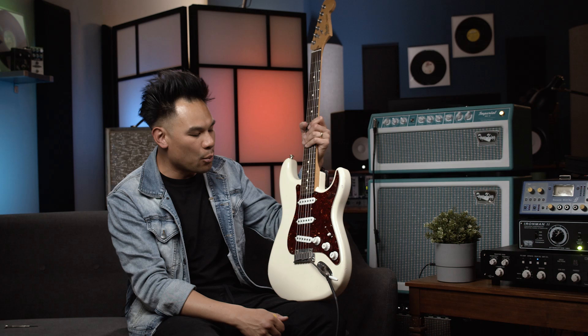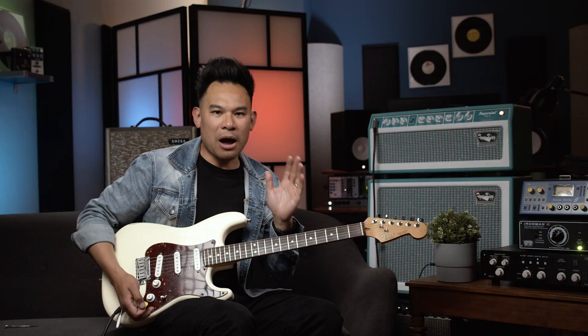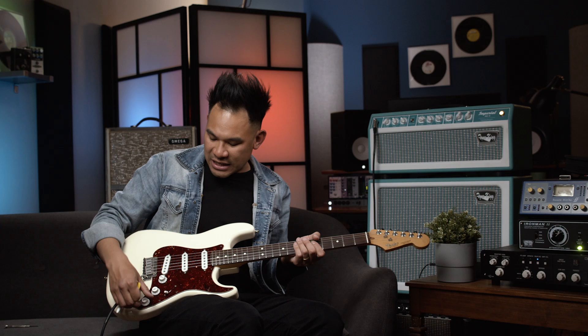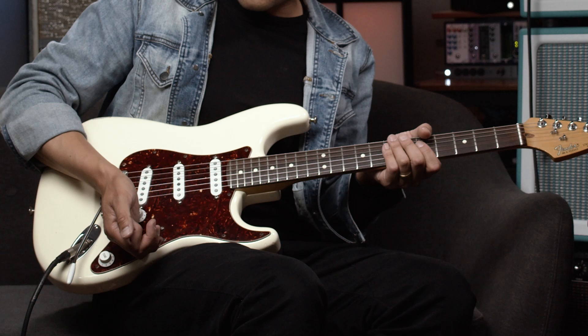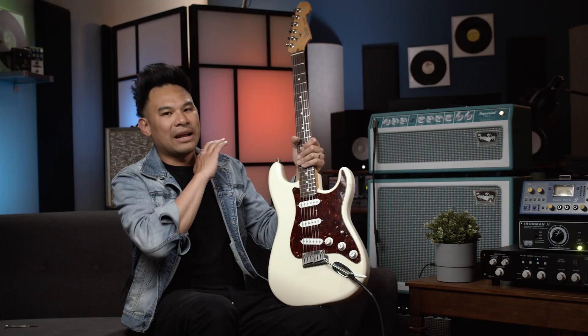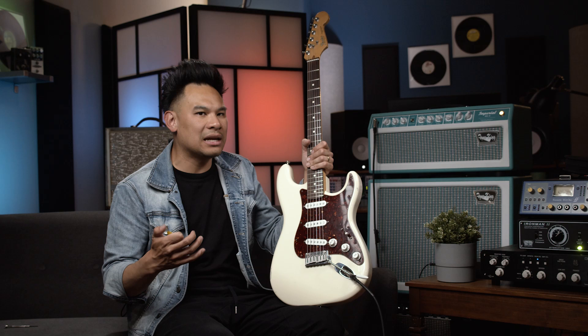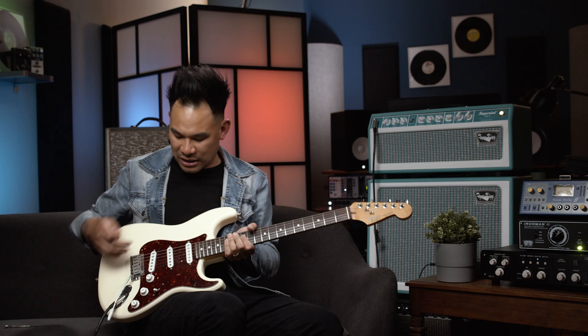So I was really into that wiring, but there was one thing I didn't like about it. When I was in the in-between position here and I blended in the neck pickup, I actually didn't really like the sound of all three pickups on at the same time. My favorite position on the Strat is that in-between position, and I wanted to keep my blend at about seven all the time. But when I wanted to go in-between, I wanted to just flick it in without having to worry about moving the tone knob. So what I did is I actually wired it so the blend only happens when I'm in the bridge position only. I call this the Quarter Blend Mod.